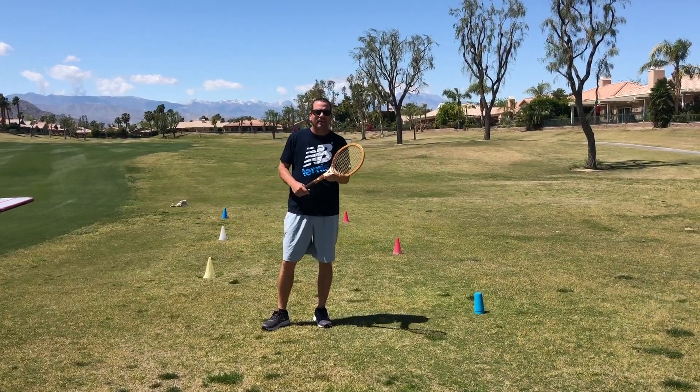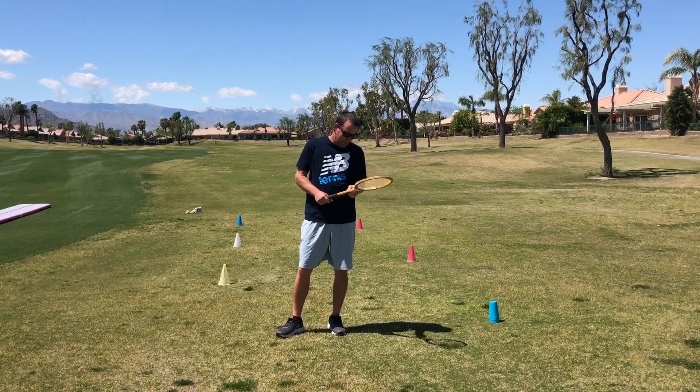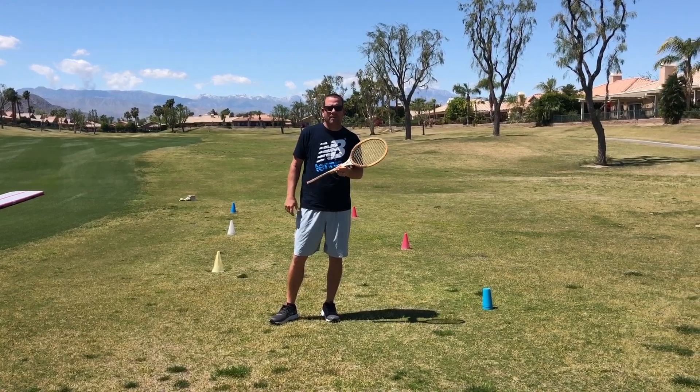Good day Rancho La Quinta, a little tennis training from home. I got my lucky Billie Jean King wooden racket today. Our first segment here, we're going to work on low volleys shuffling around the cones.